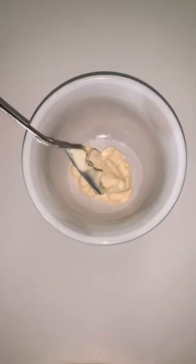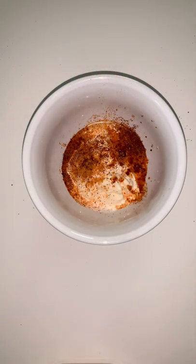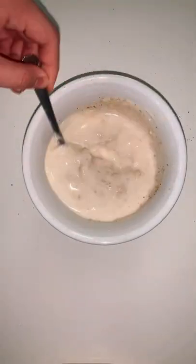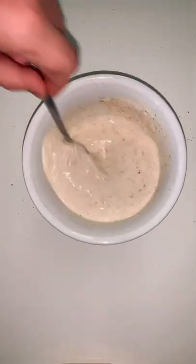In a bowl, mix mayonnaise, milk, and any seasonings that make sense. I used taco seasoning, chili seasoning, black pepper, salt, creole seasoning, garlic powder, and onion powder. Quite questionable mix, I have to say.